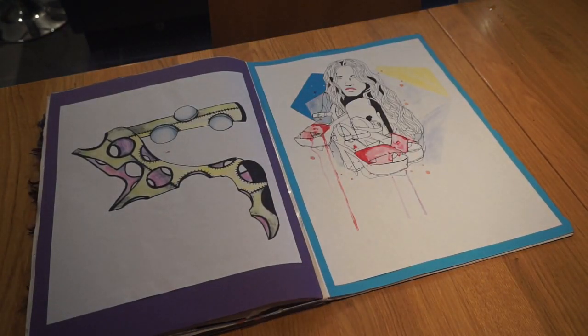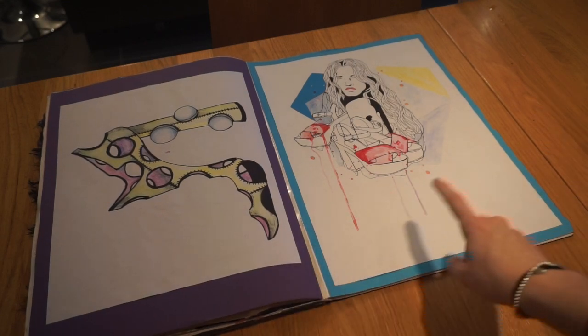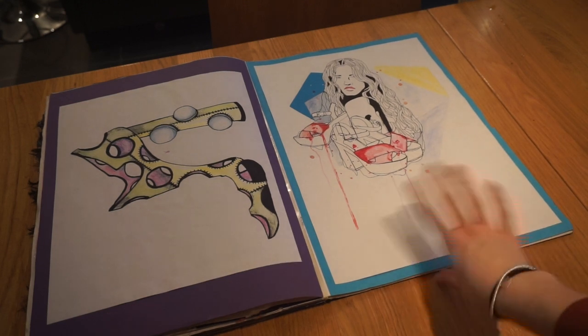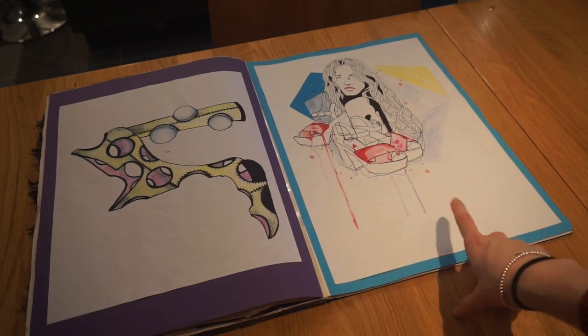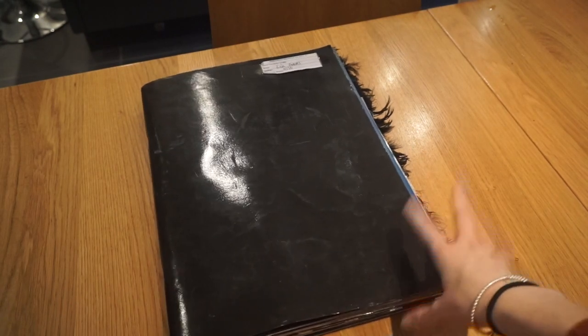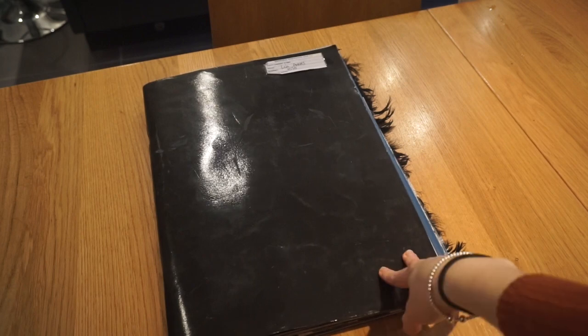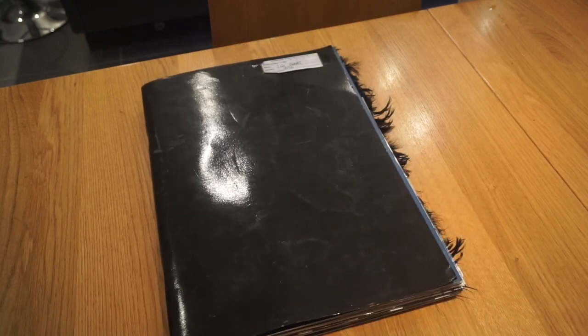To finish off the book, I did two artist recreations — the first in colour pencil and the second a mix of watercolour and fineliner pen. This book was a lot more focused on fashion rather than creating my own art, taking a lot of inspiration from different designers, but I hope you enjoyed looking at my Unit 2 book and I'll see you in my next video.